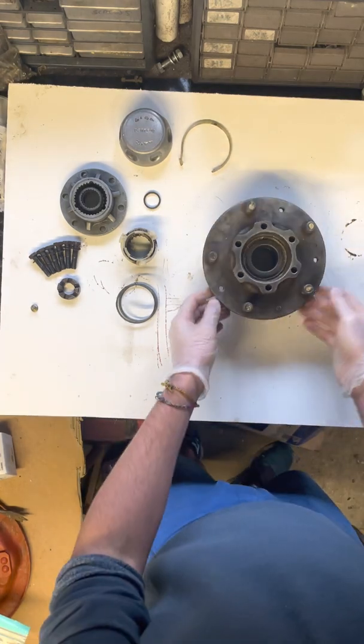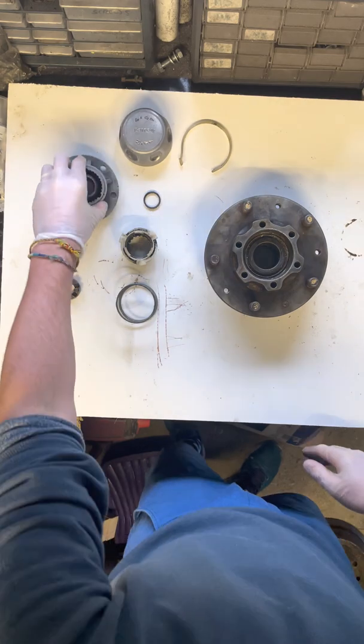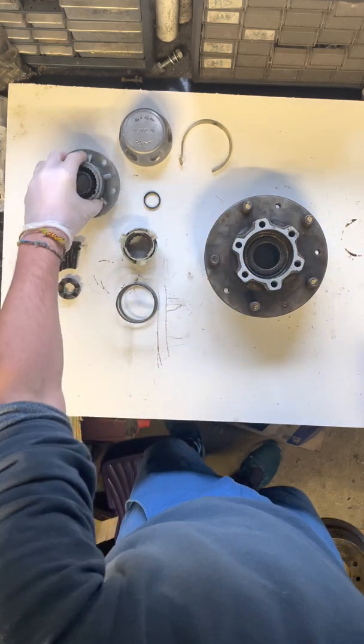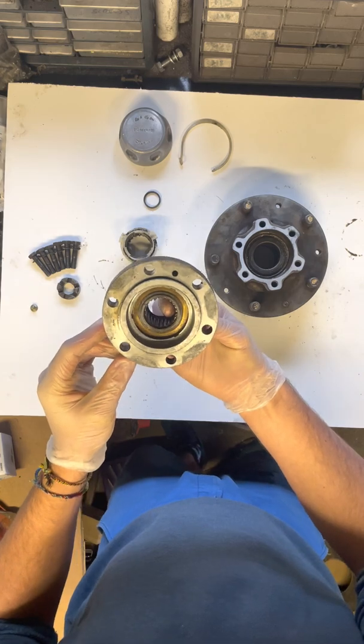So here's your hub, which obviously the freewheeling hub would be attached to. A gasket would first of all be placed between the two metals — so there you go. And this is your freewheeling hub, like so.